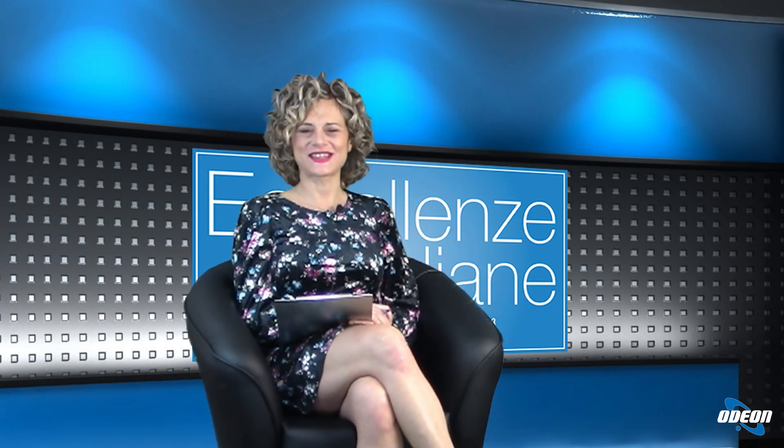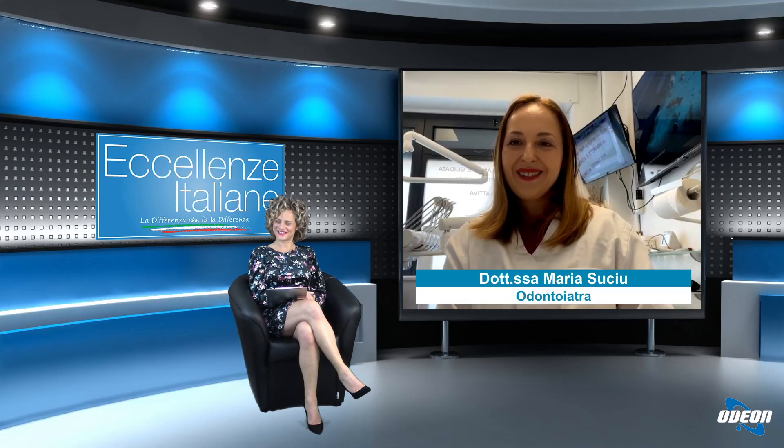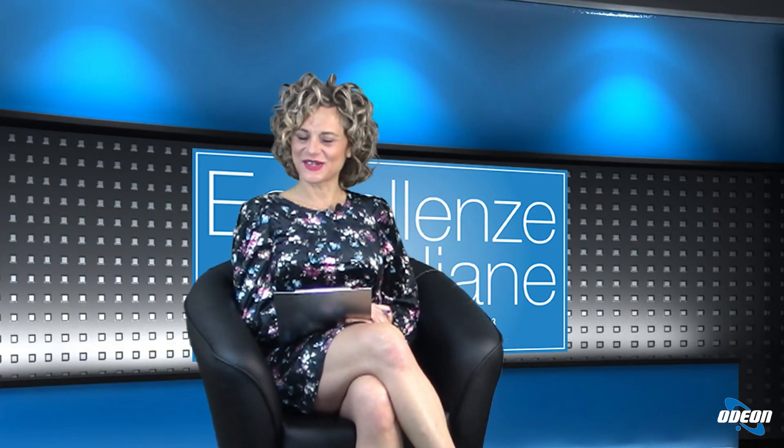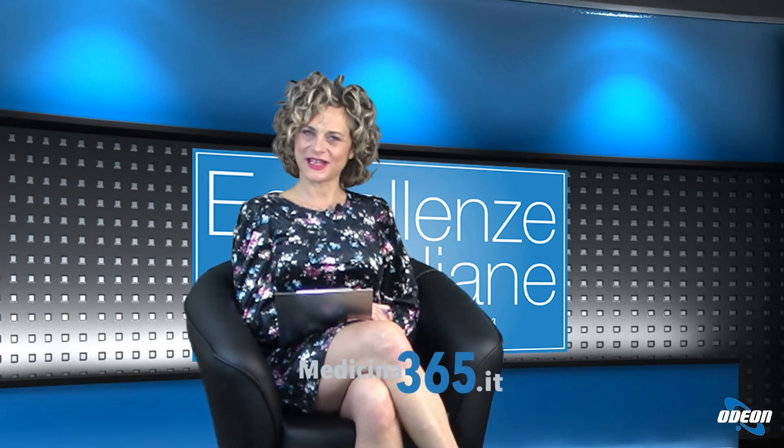Benissimo dottoressa, la ringrazio moltissimo per essere stata qui, a presto. Grazie, a presto. E grazie a tutti i nostri telespettatori per averci seguito. Vi ricordo che potete vedere le repliche delle nostre puntate sul portale medicina365.it. Vi do appuntamento alla prossima puntata e vi auguro un buon proseguimento di serata.